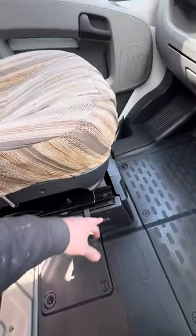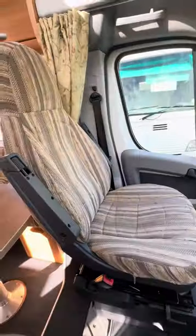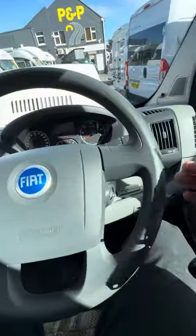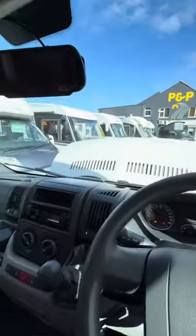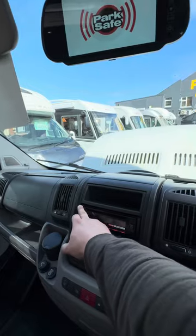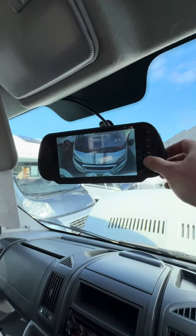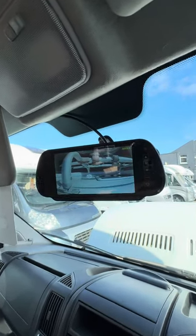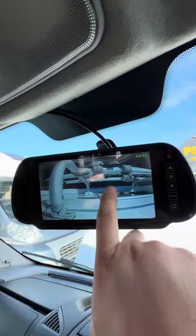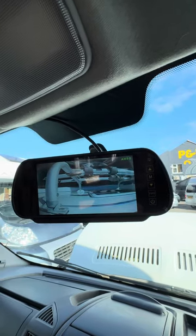Both front seats swivel around — there's a little handle here which you pull this way and that allows the seat to swivel, so you can turn it around and use it as part of the diner area. With the reversing camera, I've wired it up to an ignition live cable so it will only work when the ignition is on. Press it once and that's your rear-facing camera; press it one more time and that's your down-facing camera, so you can see the back of the vehicle and reverse right up to things.